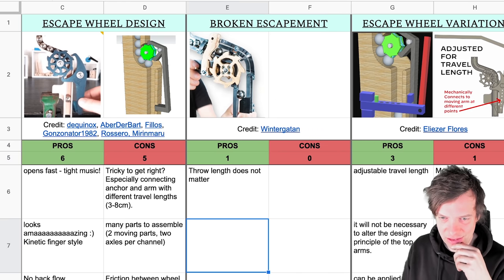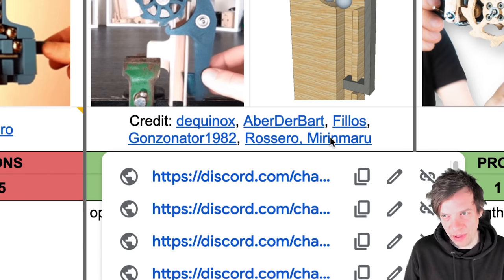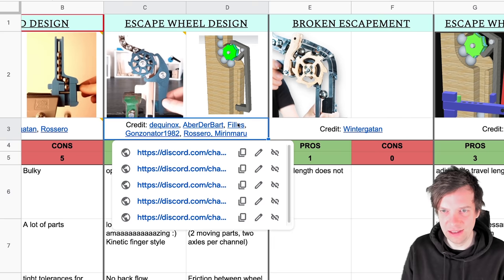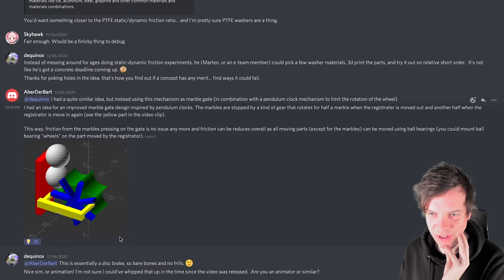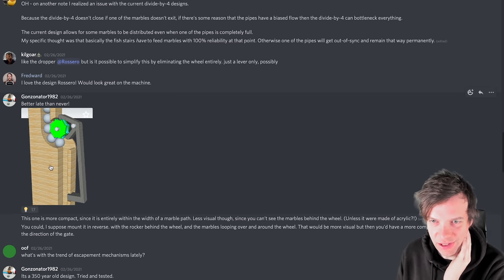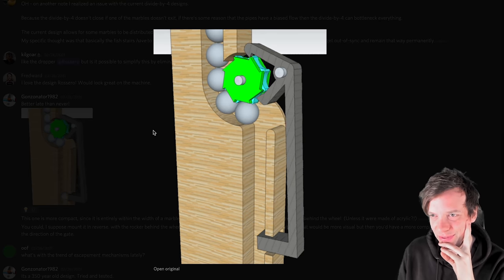I want to give public credit to the origin of the clock escapement design. We have Gonsonator1982, who came up with this very early. Philos came up with this very early. Mirren Maru came up with this early. Rosero made the prototype. And then Dekinox and Aberderbart. In this spreadsheet I can link to where the original ideas were posted — here's the escapement from Aberderbart, here's the suggestion from Phyllos, and here's the original post from Gonsonator1982. Extra shout out to Gonsonator for being part of making this escapement wheel happen.